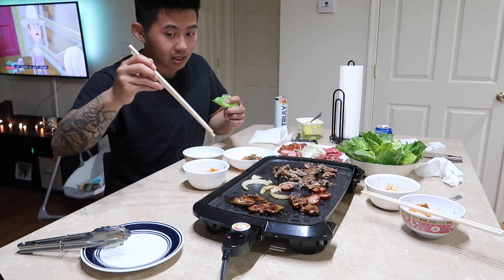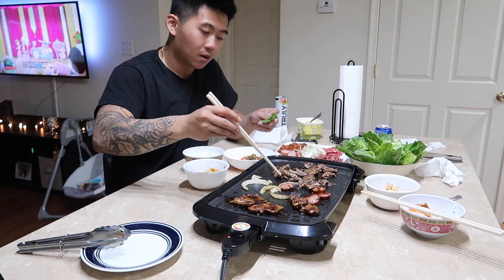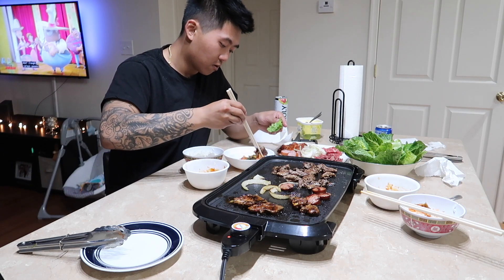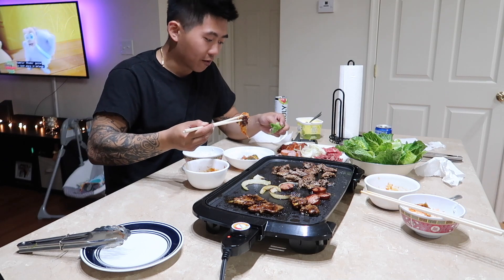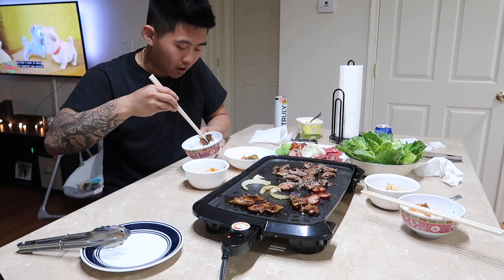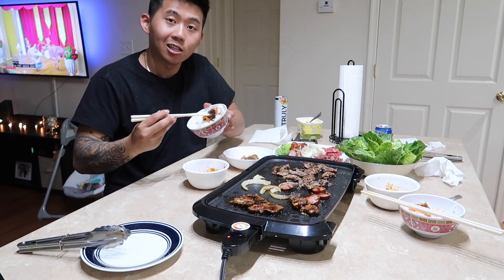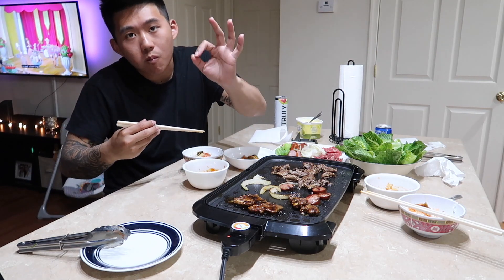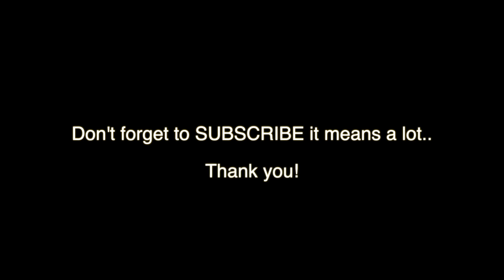Alright, I'm done cooking now guys. I'm about to get my grub in. I like to eat mine with a little bit of rice — you can eat it either way, with rice or you can wrap it with some lettuce, but I like it with rice. Let's get into it!